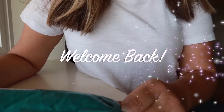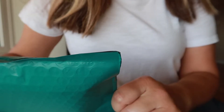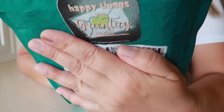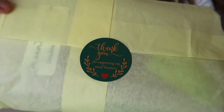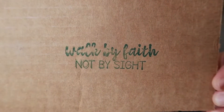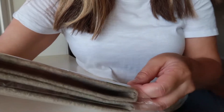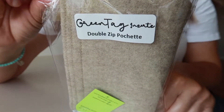Hey guys, welcome back to my channel. Today I want to share with you what I got for my Louis Vuitton double-zip pochette in the azure print — I got this from Etsy. What a cute message! Anyway, this is what I got: a green tag double-zip pochette organizer.